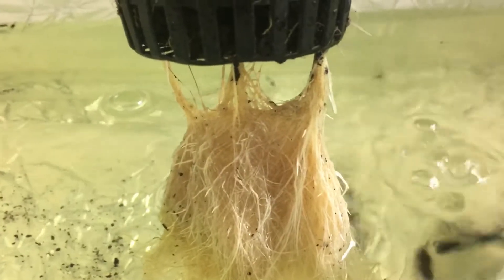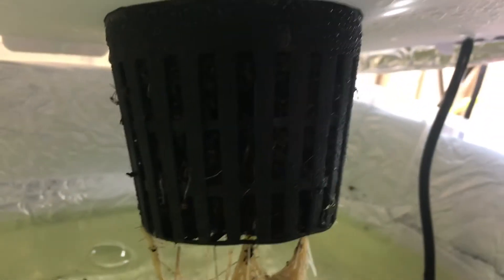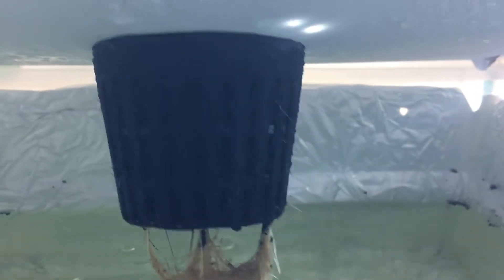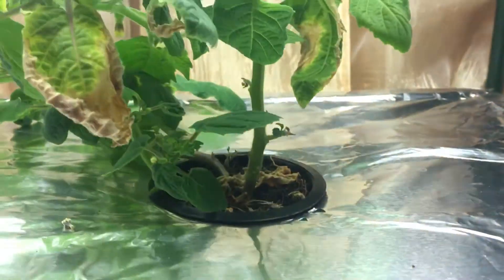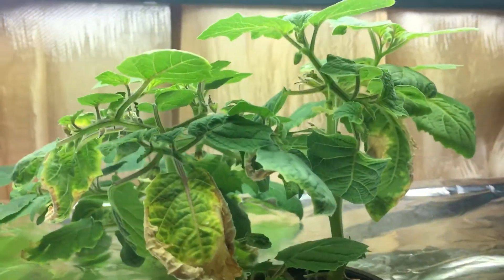I can tell that the root system right here looks very healthy and happy. I even see new roots starting to shoot out right there — look at that. Those are all going to be oxygen roots probably, and I didn't have any of these roots showing before. Now that everything is re-moisturized and nice and wet, the root system seems to be going off pretty well.